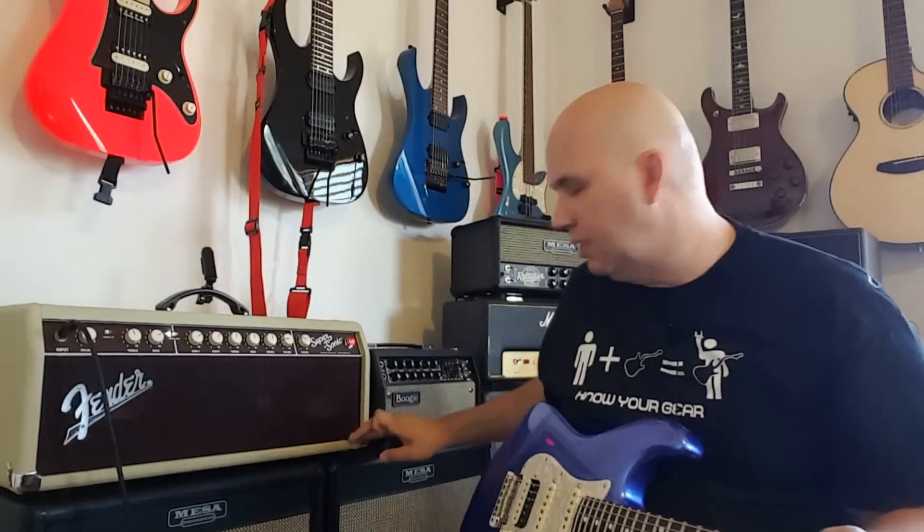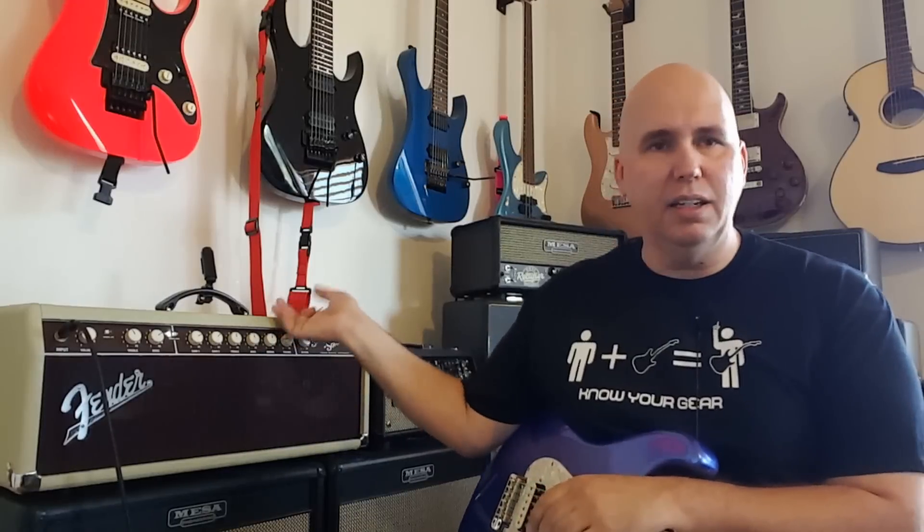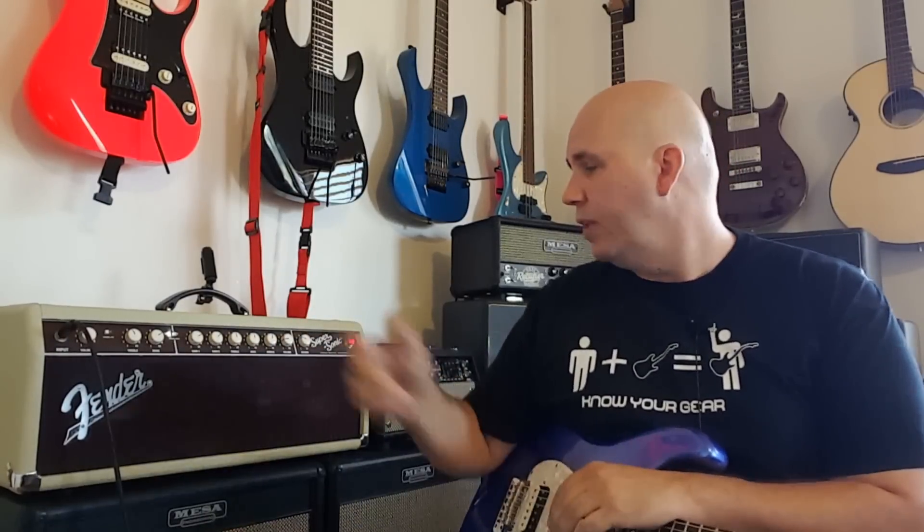The head and combo are identical in every way — the head is not a separate version, it's literally just the combo cut down. The other reason I did it that way is I got a deal on the head, otherwise I probably would have just bought two combos.